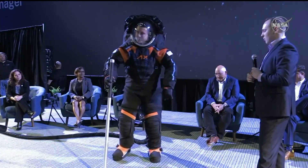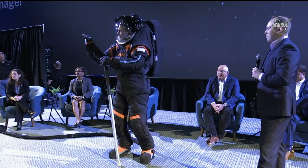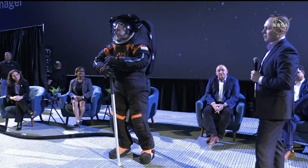Those boots are really a key aspect of the suit. I think I've covered everything pretty quickly at a high level.